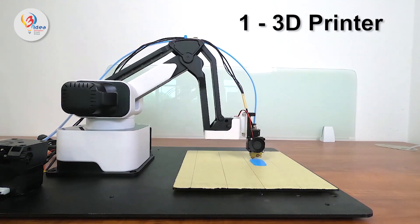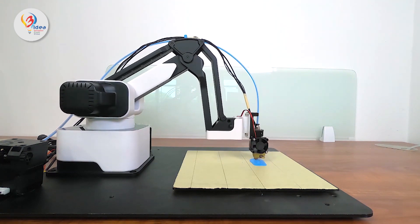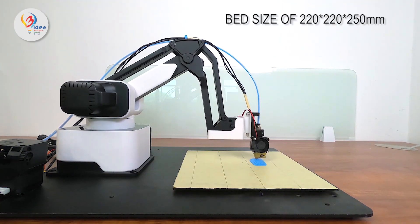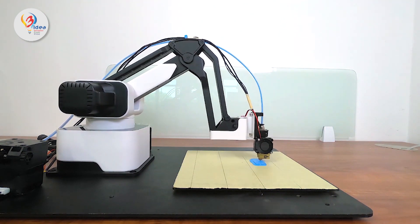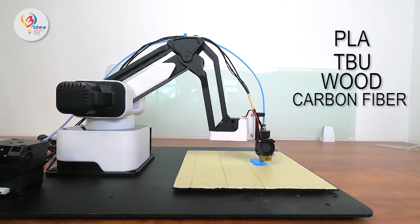3D printout. With Dexarm's high precision, you can print a 3D object with the 3D printing module. It has a build size of 220 x 220 x 250mm and a layer resolution of 0.1mm. It can also print with various materials like PLA, TPU, wood and carbon fiber.